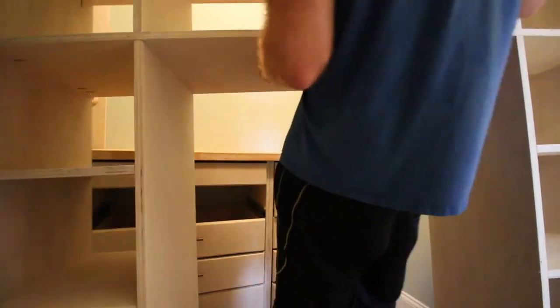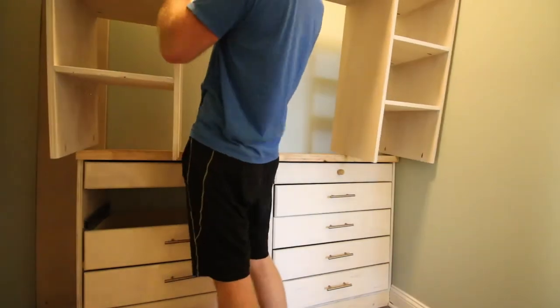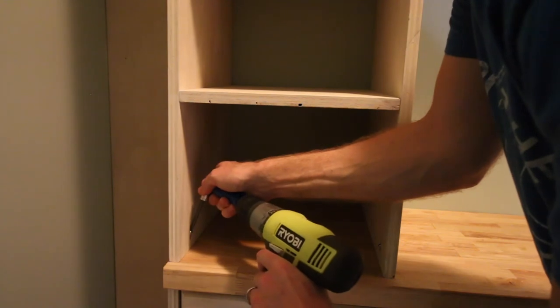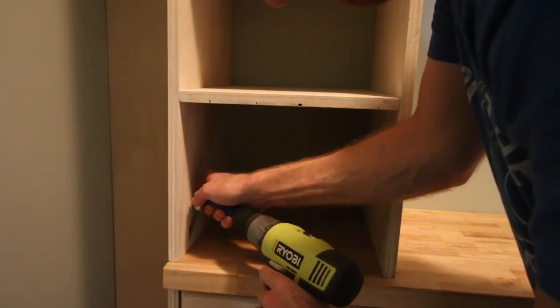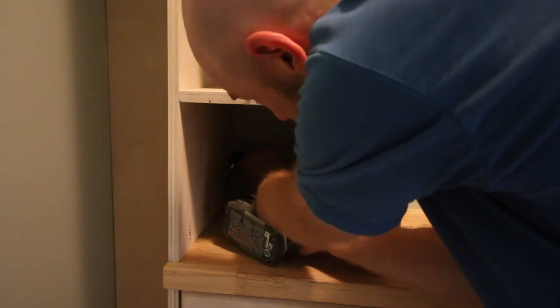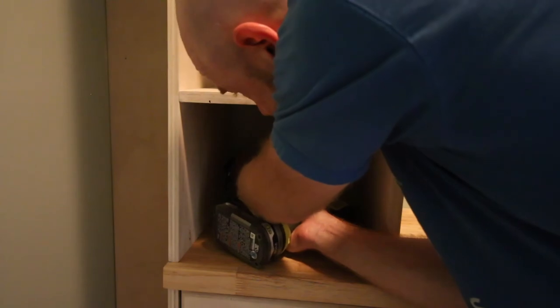Ignore that hole in the dresser — that drawer handle broke when I was attaching it and it took a day or two to get to the store to buy a new one. We lifted the cubby storage up on top. This was quite the effort to get into place, but once it was in, we used pocket hole screws to attach it. I used the 90 degree pocket hole driver again — perfect for this tight space. It helped me reach in there and drive those pocket hole screws right into the butcher block top to hold the cubby in place. We also attached the cubby to the wall so it is perfectly secure.